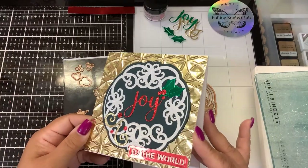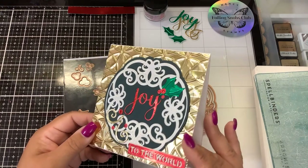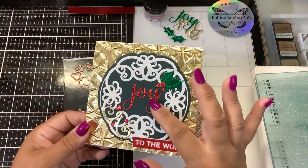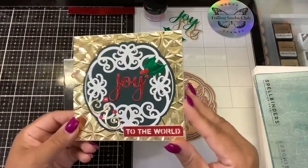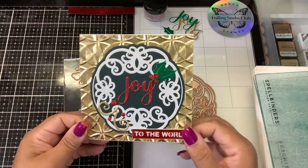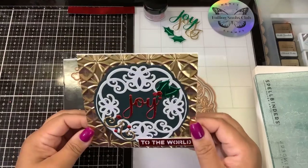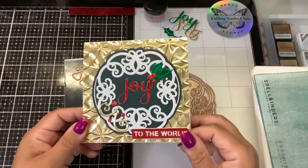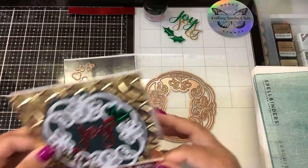I did some embossing folder on the gold mirror card, and then this is a pearlescent card. I used the red mirror card and the green mirror card, so there's a lot of mirror card on here. I just keep looking at it and saying, that's just way too flashy. So I thought I'd make another one and do it a little more muted in colors.